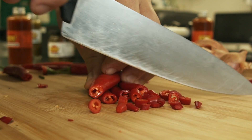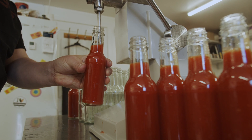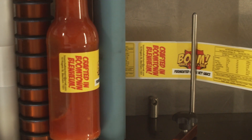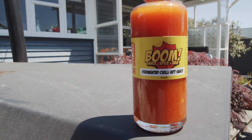You get fresh chillies and garlic, and you make a brine — like a salt water brine. And then once they're fermented, you blend with vinegar and sugar, and you thicken it up, and that's your sauce. It enhances the flavour. I personally think it makes it taste a whole lot better.